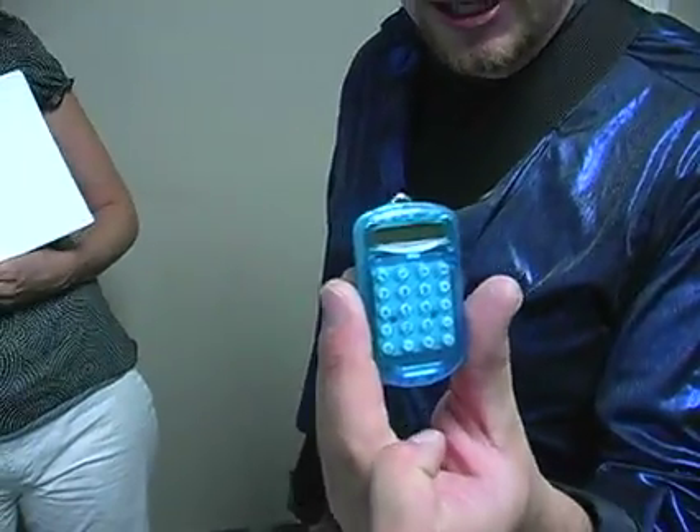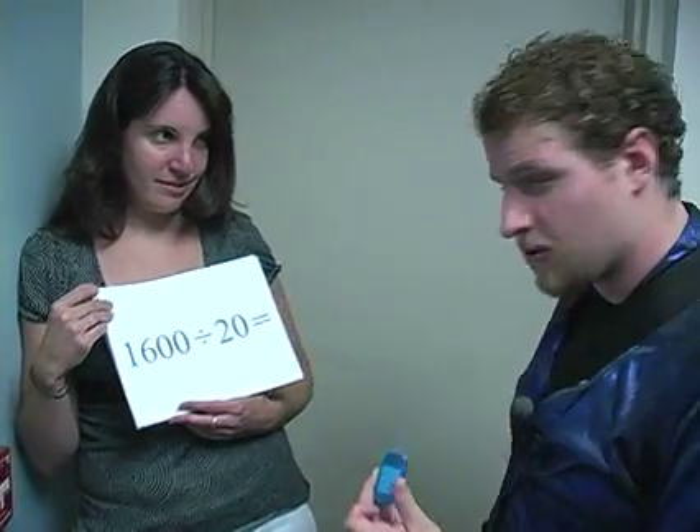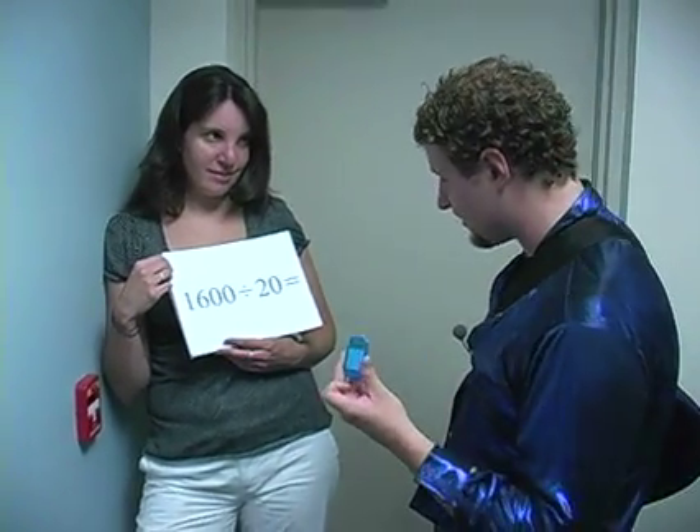And I want to get each one of them a calculator keychain. I know there's 20 of these in each box, so that means I need to use division to help me. 1,600 divided by 20 will tell me how many boxes I need.